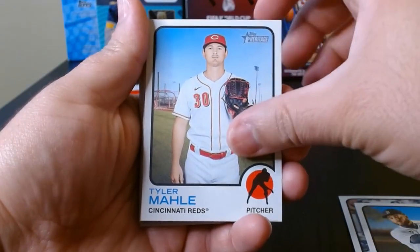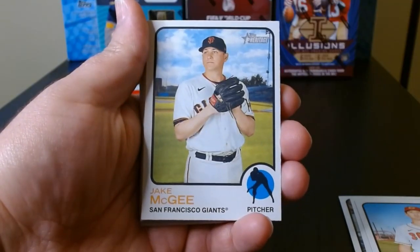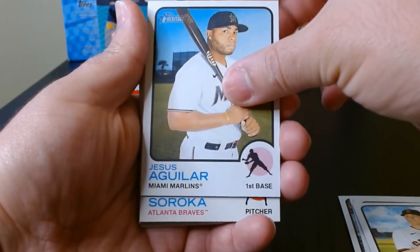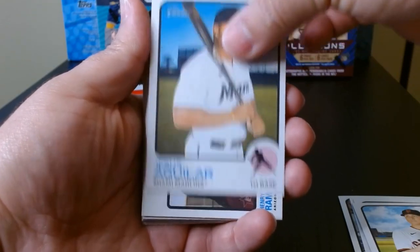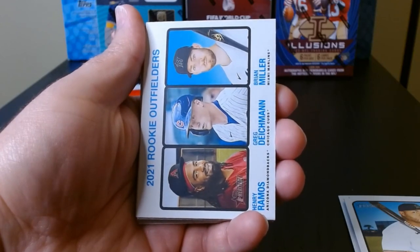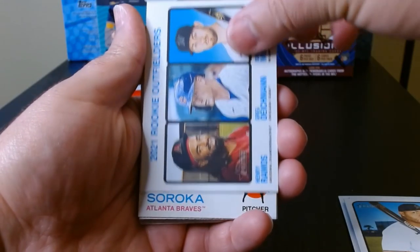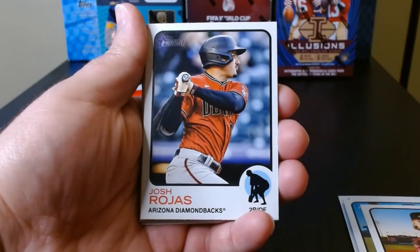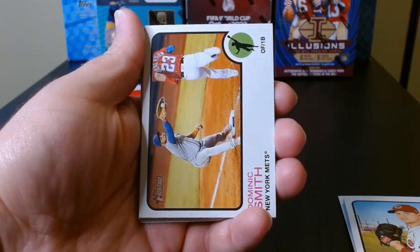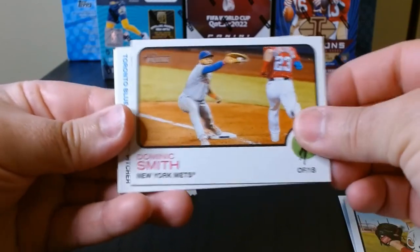Moncada. Shane Baz is one of our rookies — I wonder how many rookies you can get in one pack. Jesus Aguilar, big boy, he can put the hurt on the ball when he gets it. Henry Ramos, Greg Deichmann, Brian Miller — rookie outfielders, we'll take it. Mike Soroka.